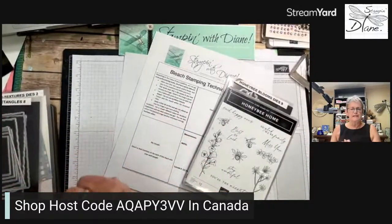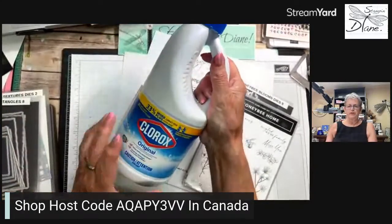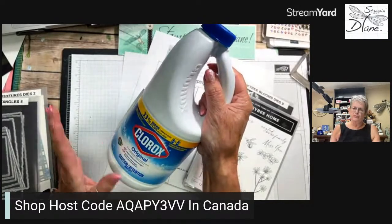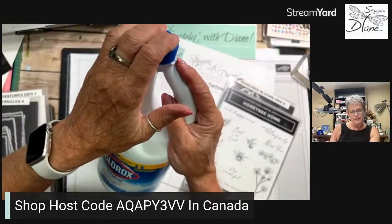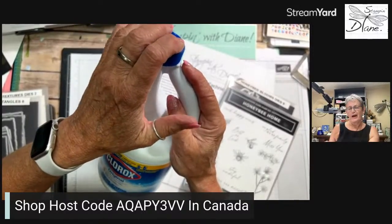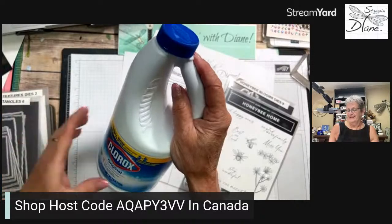One very important thing: use a good bleach. I went and bought some Clorox bleach — don't go to a dollar store, trust me, it's not the same. You also need to make sure it's fresh bleach. If you've had it sitting around the house for a few years, it may not work.